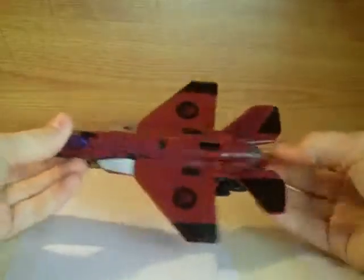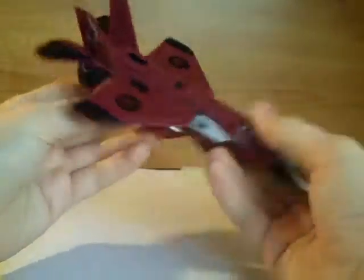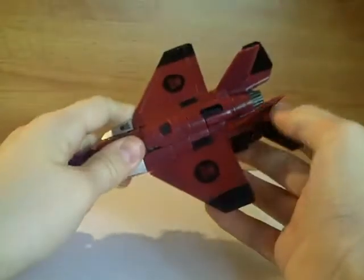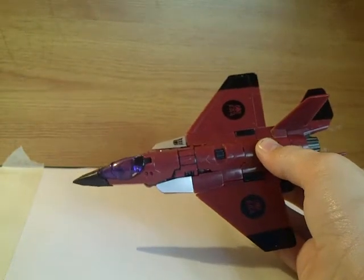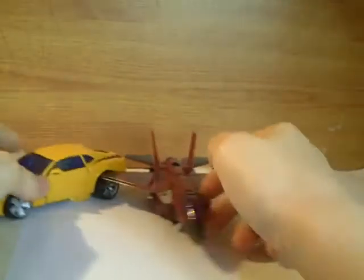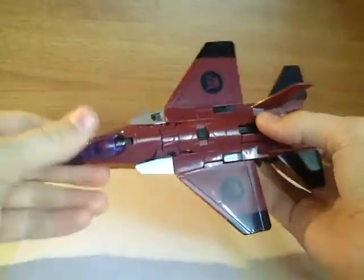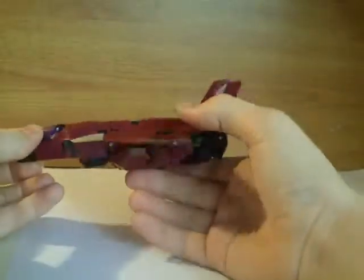It doesn't roll brilliantly, but when's a jet going to roll anyway? The general proportions are actually quite decent. The only figure I've got near me in vehicle mode is the Revenge of the Fallen Bumblebee — it's kind of out of scale since Bumblebee's a car, but Thrust is longer. My first thought was that he should have been a Voyager, but I really don't care because they did such a good job on him anyway.